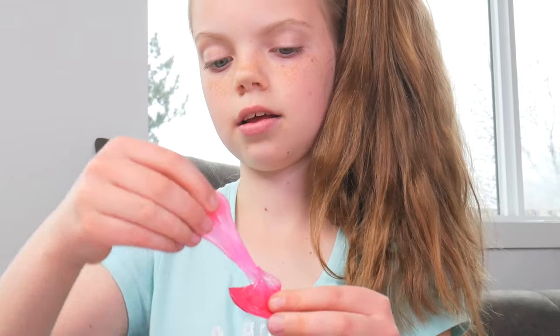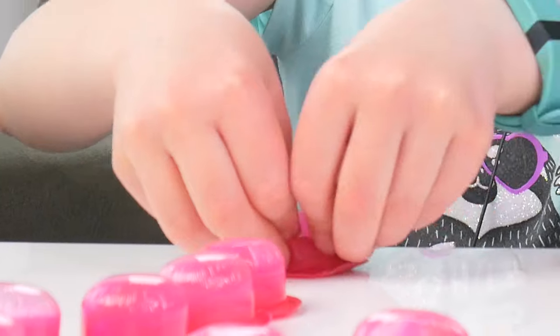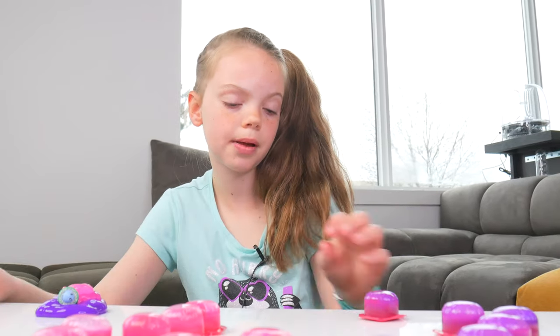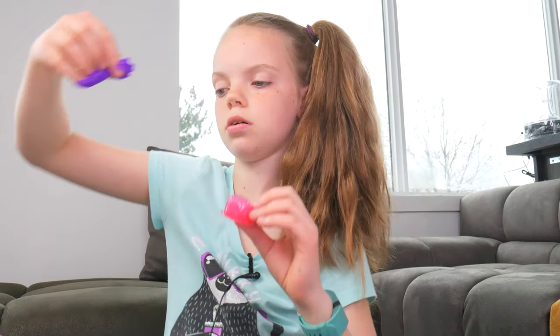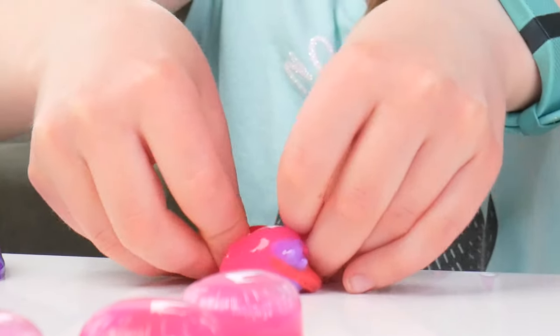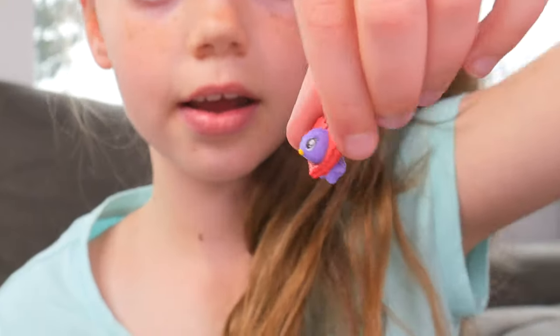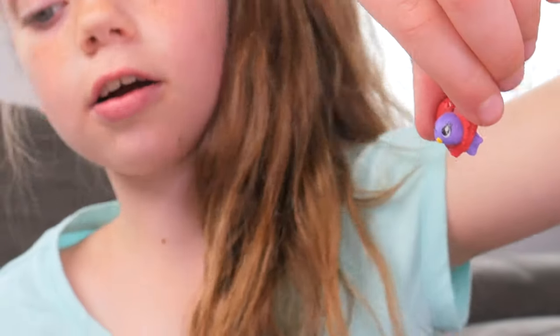Pop, pop, pop. More slime. I wonder when we're actually gonna get a pop-pop pet. Slime. This one has something inside — looks like a little bird. And there's a little heart over it. Kind of looks like a big necklace.